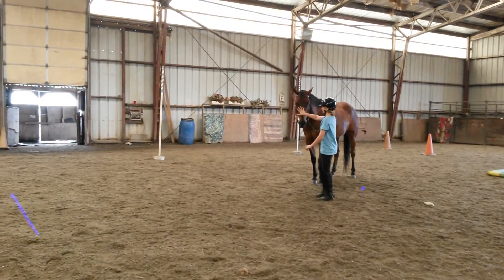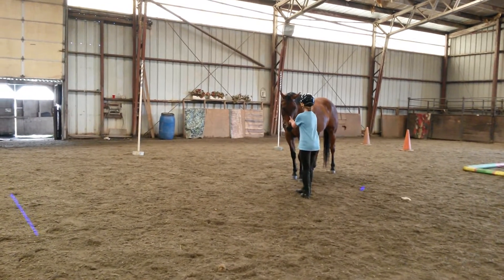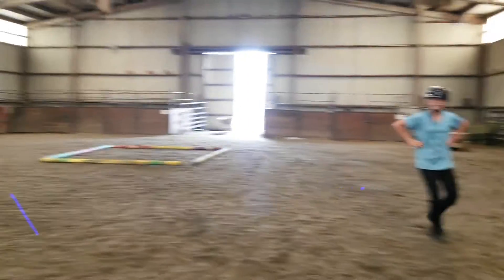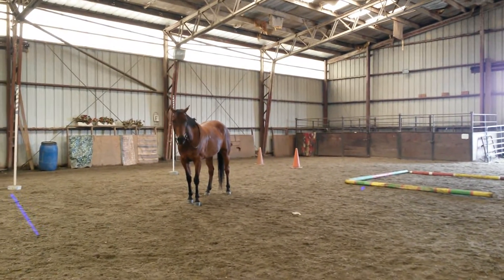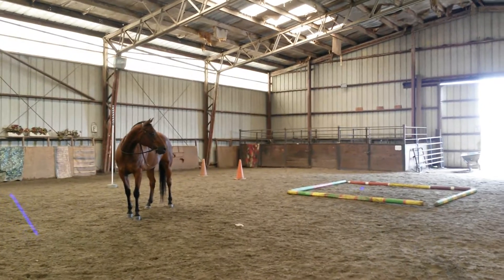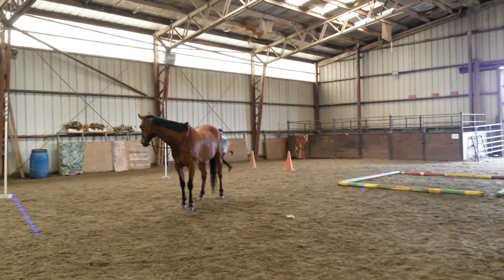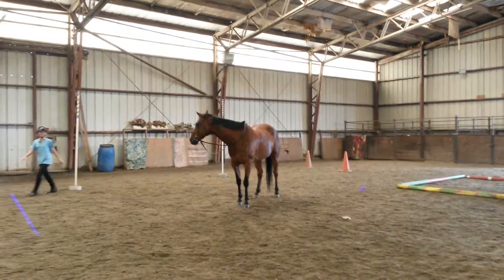Tell him to stand. Pull — no, grab the rein and say stand. Now go over there. Go up through the cones. Go through the poles. Turn around and go back through the poles and through the cones.